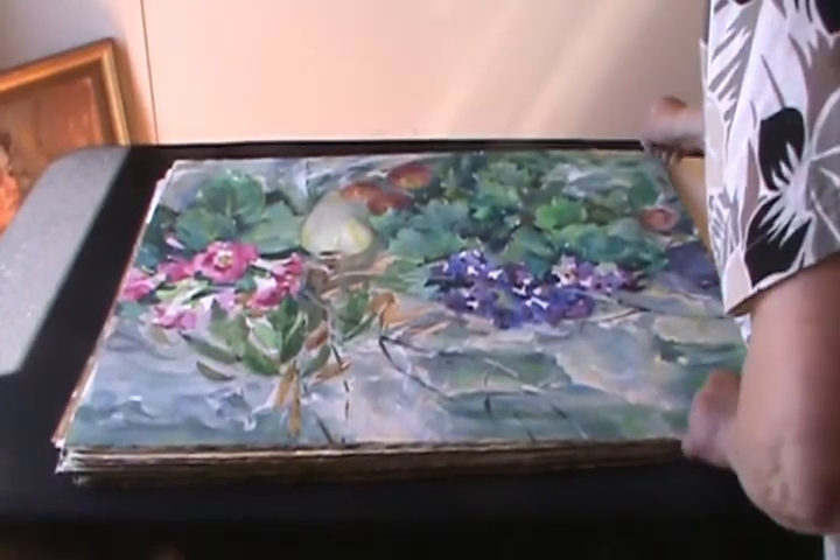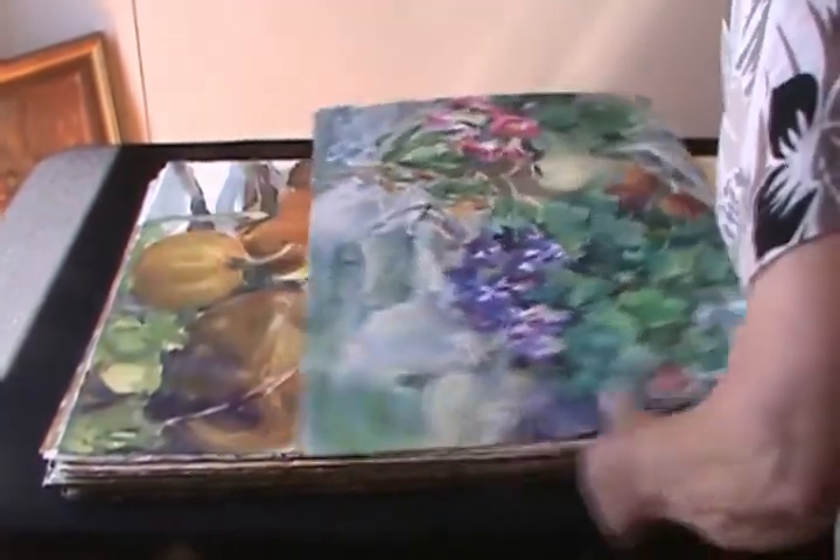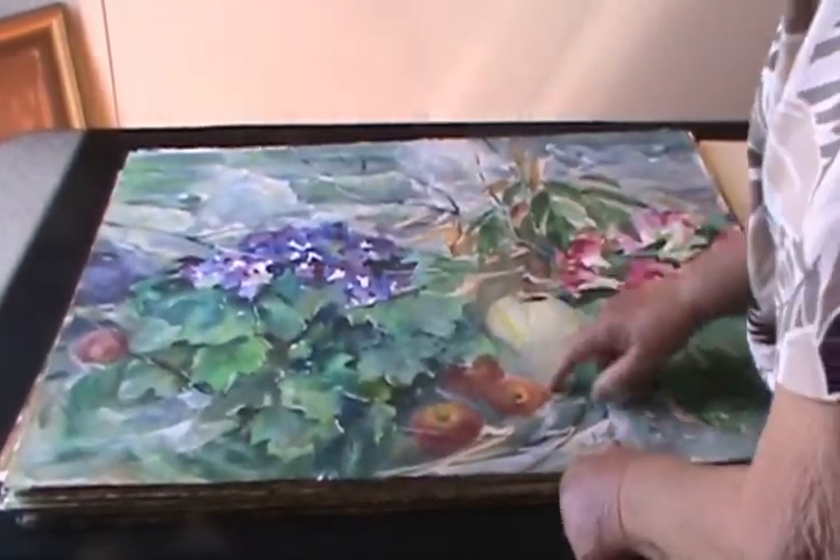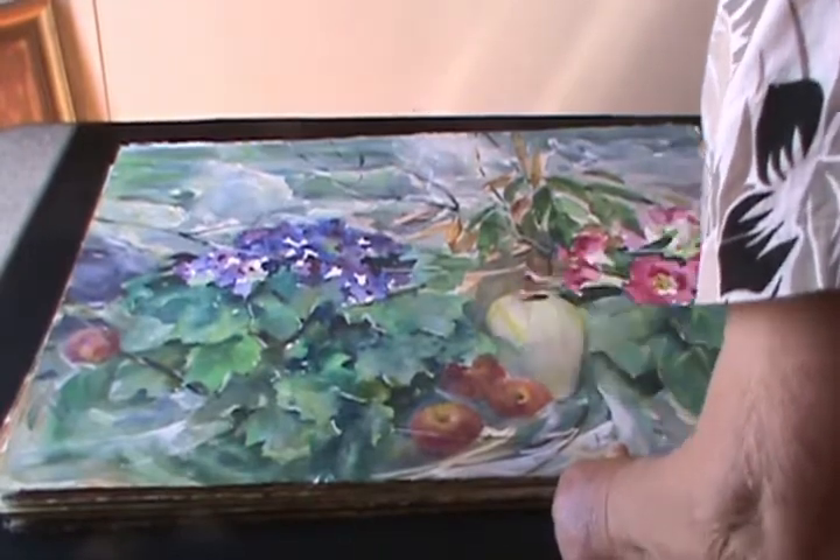And this one here has been in many, many shows. And I did this because my sister gave me this as a Christmas present. It's beautiful.